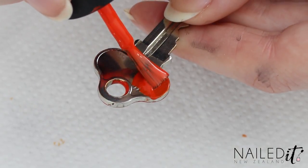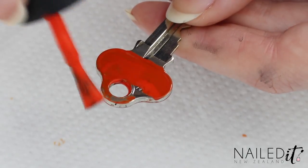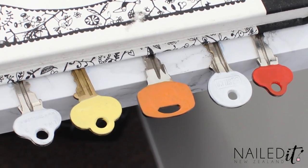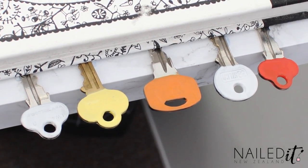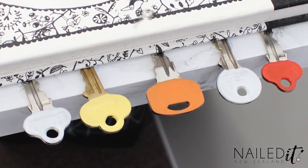Do the same to the other side of the key while holding it, and once it's done you'll need to let them dry for a while. Do this by sticking the unpainted part of the key to a table with some blue tack and then putting something heavy like a book over it so it doesn't fall off.